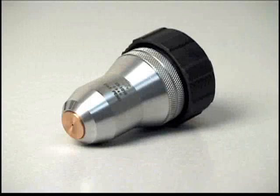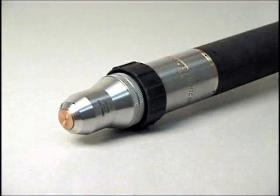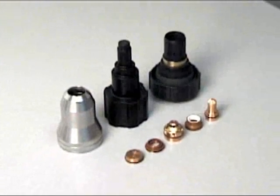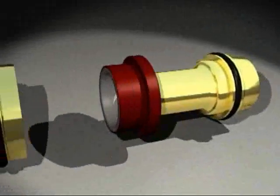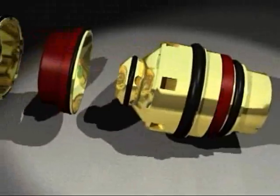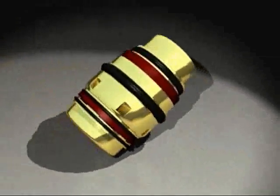Welcome to the Thermal Dynamics XT300 Series Torch Maintenance Instruction Video. The purpose of this presentation is to clearly illustrate the correct step-by-step procedure for the proper assembly of the XT300 Series Consumable Torch Parts and Cartridge.